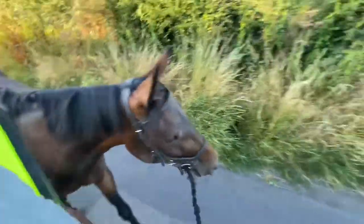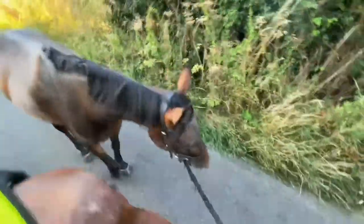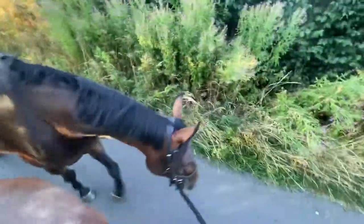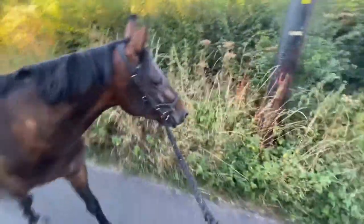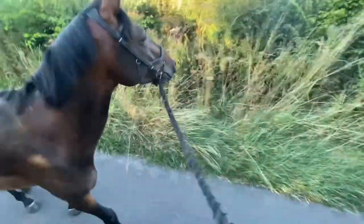I've got Sienna out with me today. Bringing my youngsters back into work is not the same as re-backing them - they've just had a little holiday. First up it's always a bit of hacking on the lead, minimum three days, maximum a week, just leading them out. It gets the bridle back on, gives me a chance to check how she's moving, and I think it's a nice way to reintroduce her back into work - like right, we're back in this routine, start hacking again. All in all, I don't take them out for that long - about 40 minutes.